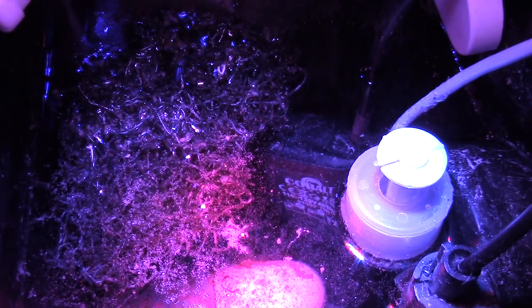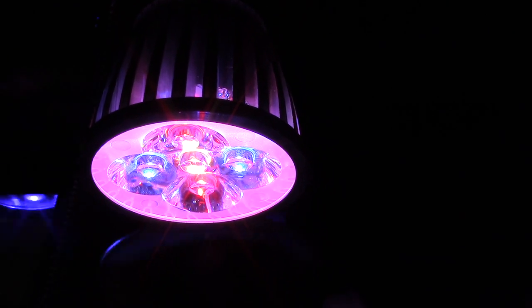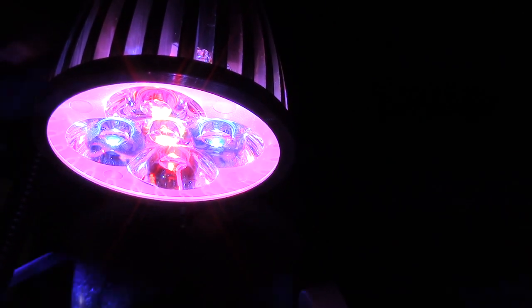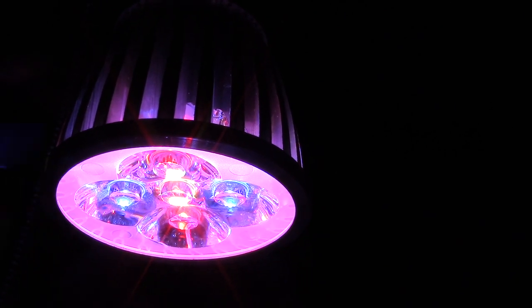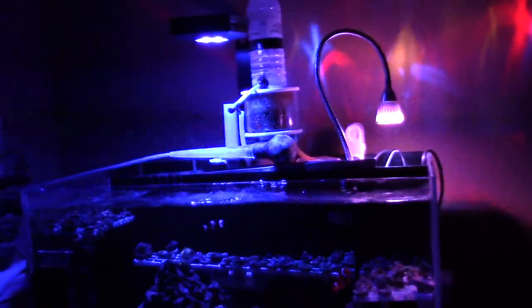Another cool thing I got is this cheap $14 no-name brand LED light, and I'm gonna use it to grow chaeto. I pulled this chaeto out of my 120 and decided to put it in the 24 gallon tank. How good is this light? I really don't know yet — I've been using it for a couple of weeks and it has actually been growing pretty good. It's a clip-on light used to grow houseplants so I figured I'd use it to grow macro algae. It's two red and two blue LEDs with the center LED also red. I got it on Amazon for under $20 including shipping.